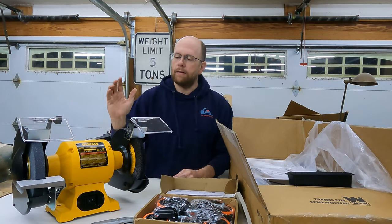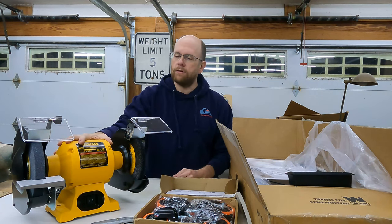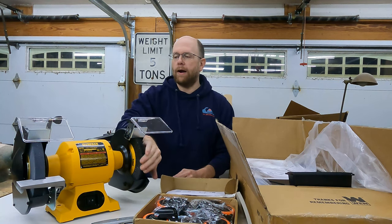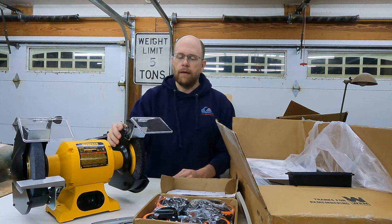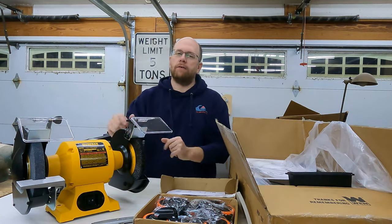So I went ahead and invested in this decent 8-inch bench grinder right here. I already bought a wire wheel for it and installed it, and then I bought just a couple more items that I think will take this grinder to the next level.